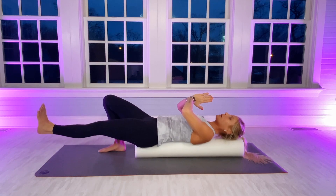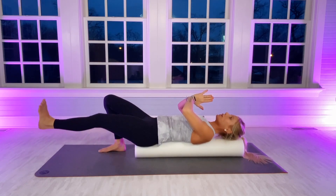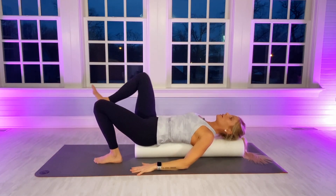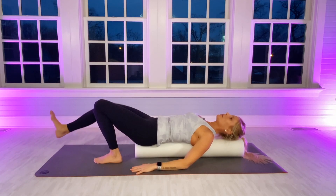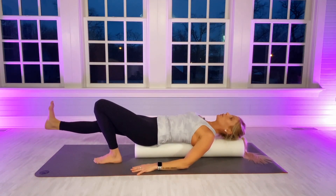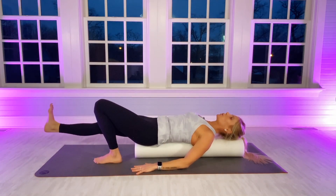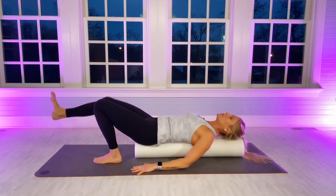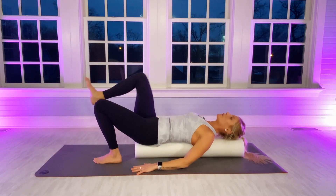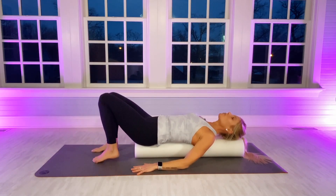Three more. If I were to say where I feel this mainly — mostly in my middle to lower abs. Switch. I'm choosing to put my hands down on the mat on this side. Engage your entire midsection. Five more — pushing the left foot evenly down into the mat. Last one. Legs out long.